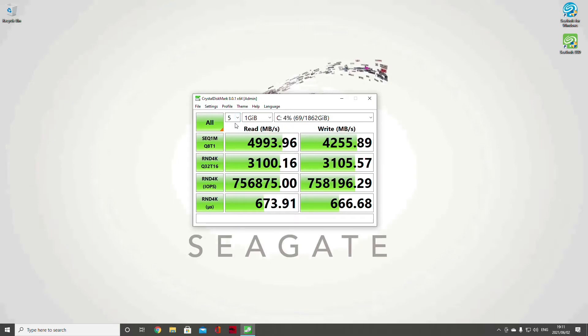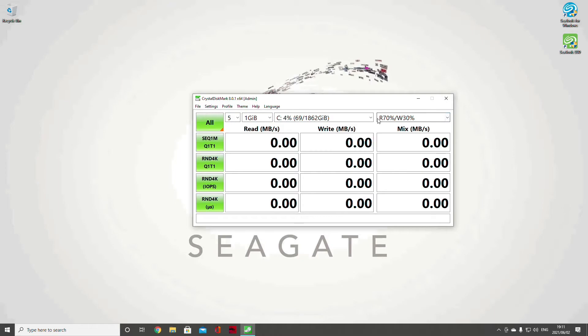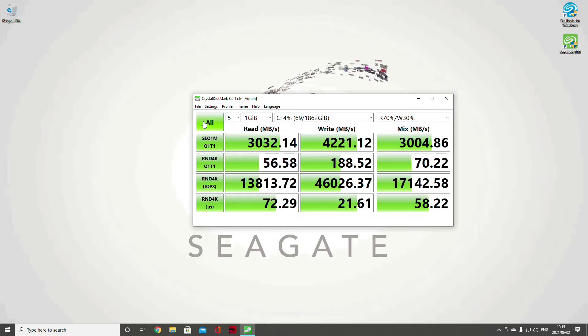We've done a 1GB test at four percent capacity just to show peak performance, but what we really need to see is real-world performance. So we're going to do a 70/30 ratio mix — everything stays the same, 1GB and five passes. Read has done phenomenally well in a real-world scenario. We've got a healthy mix across all four tests and all five samples, so we can't use just one test to quantify our results.